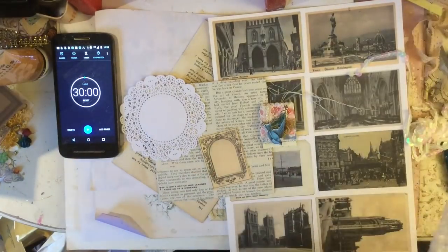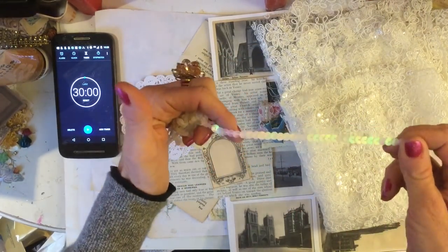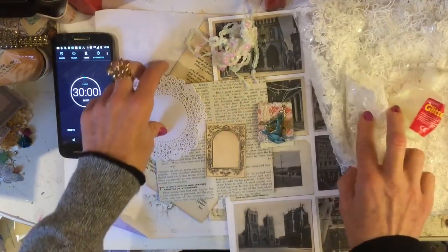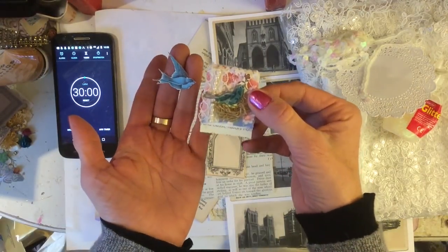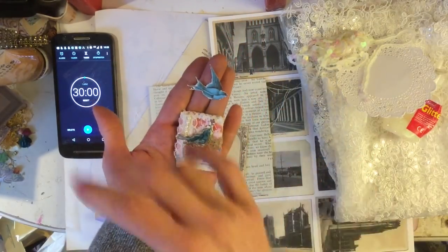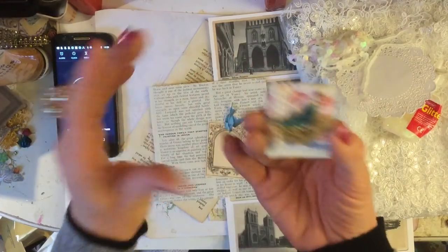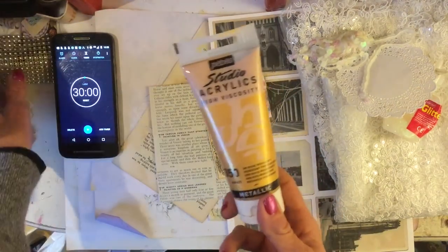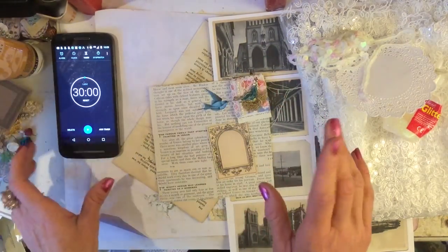I have brought along a bunch of stuff that I think is hopefully going to fit the bill. I've got this kind of sequiny trim, I've got that gorgeous bridal lace that I love using. I've got glitter and then I've got some doily pieces and various things. I've also got this tiny paper clip which was gifted to me by Laura, and I might try and recreate something like this but in a very blingy flashy way. I've also brought along some gold paint because you don't really get much more flashy than sort of gold and sequiny things.